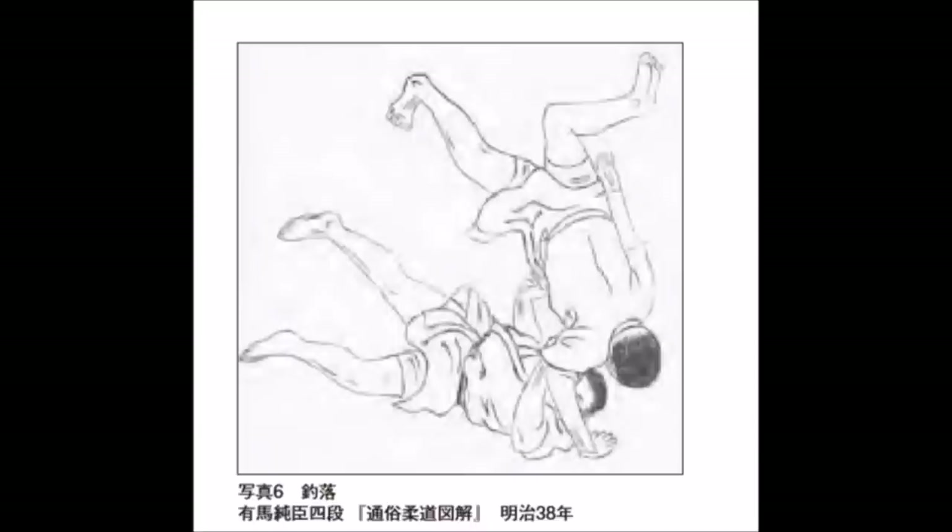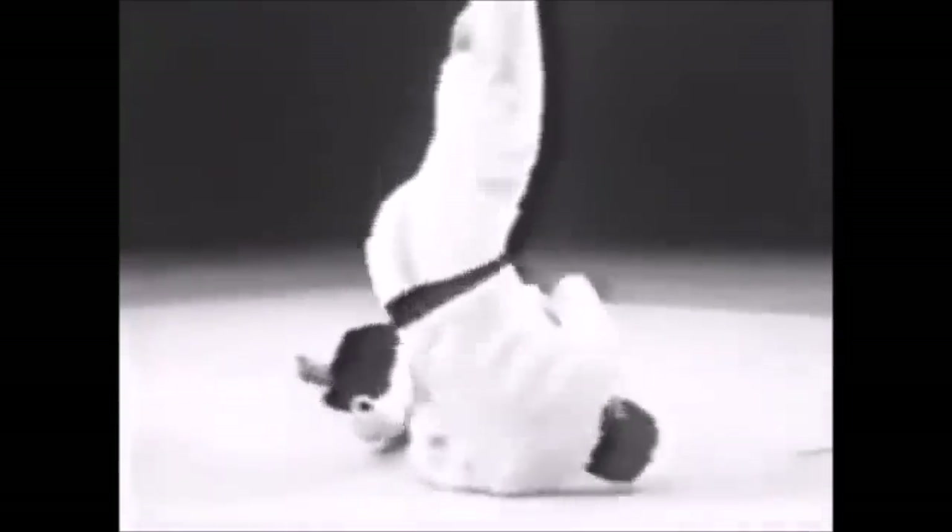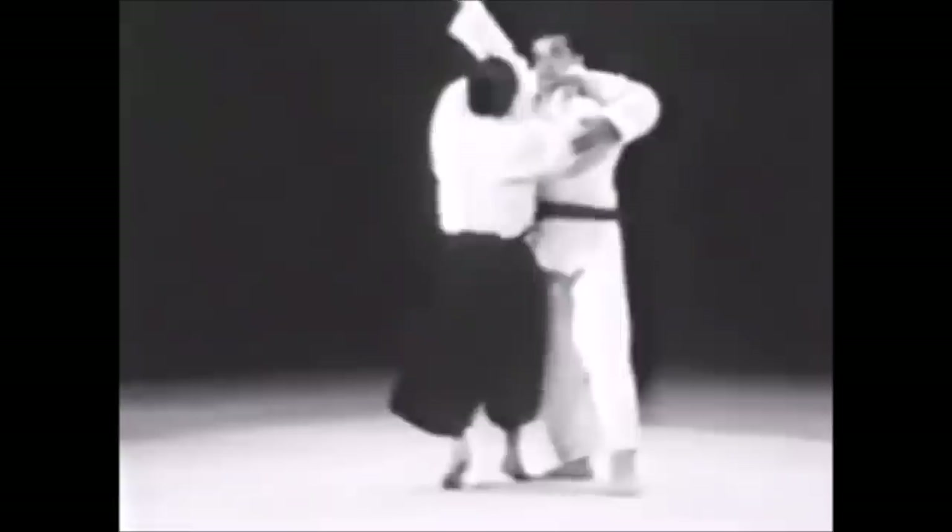The next one is Tsuri Otoshi. From what I understood reading the article, it was going to take the place of Sumigeishi in Nage no Kata, but later they put Nage no Kata in the Gokyo. It is still a forward throw, a sacrificing throw to the front. We can all agree that Sumigeishi is a far more technical and efficient throw than this one. This technique has you push them to the diagonal left or right, and as they react forward, you go to your side and throw them forward. It kind of looks like Yoko Wakare, but you throw them to your back, not to your side.